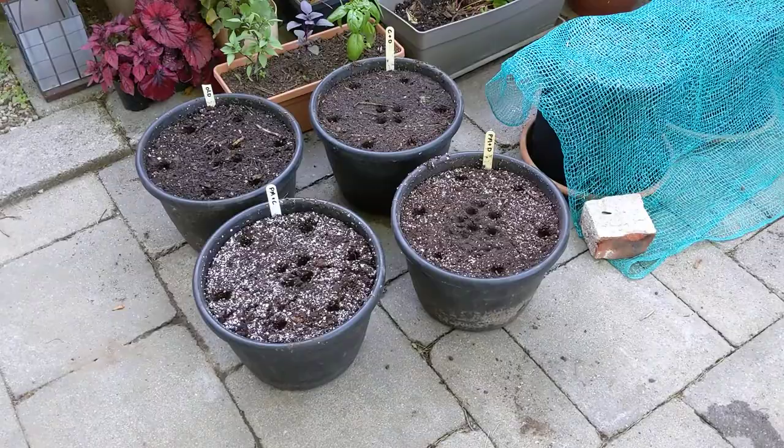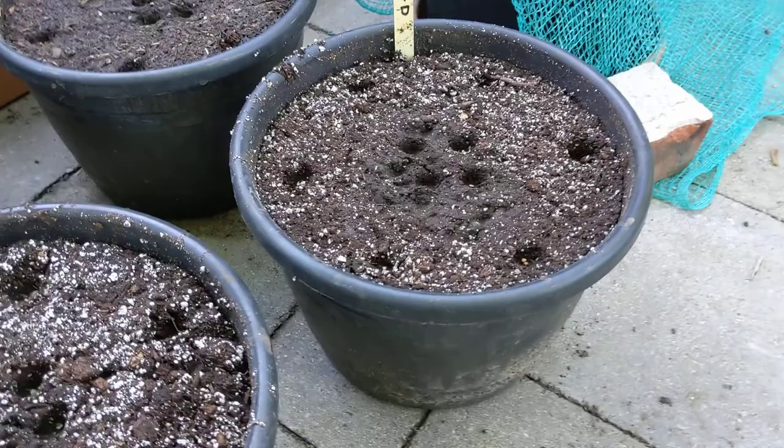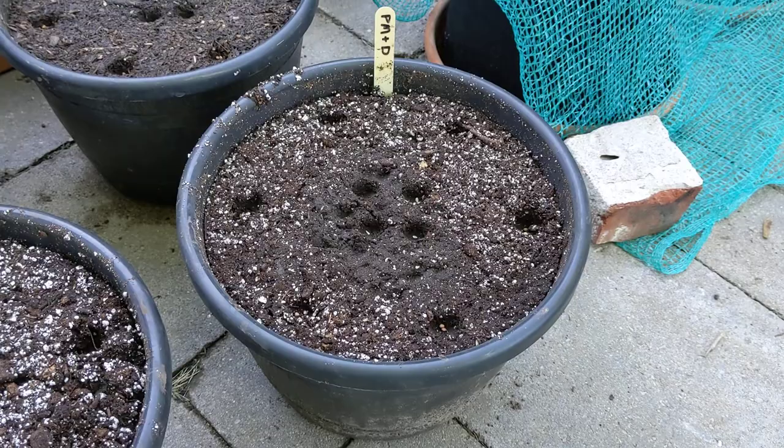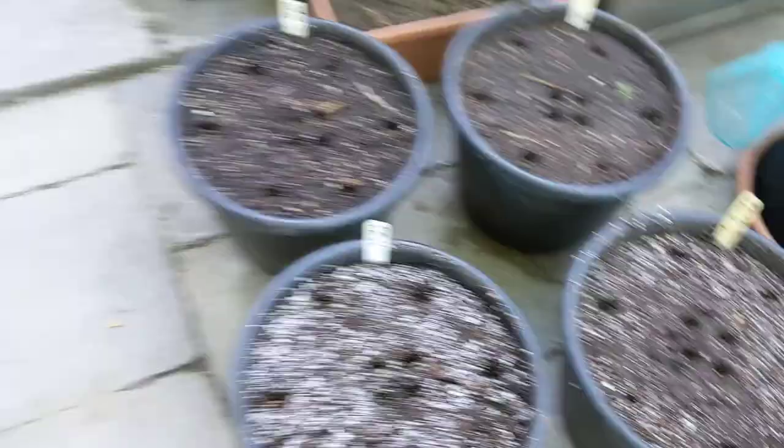I found another four containers so that I could do a consistent set of four — same conditions, same container. I had some ideas about doing mixed soils, so unfortunately these aren't the same as the other containers, and I ran out of seeds for the white scallop summer squash that I was using in this trial, which I talked about in the previous video.